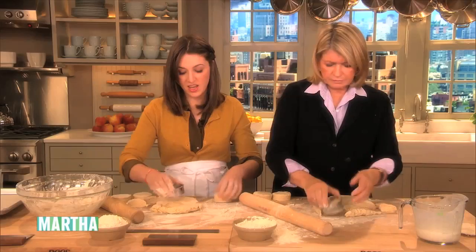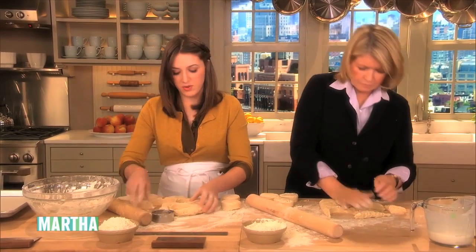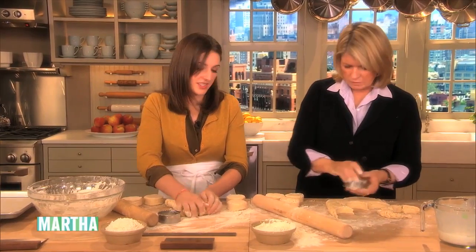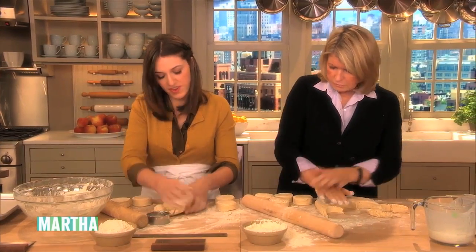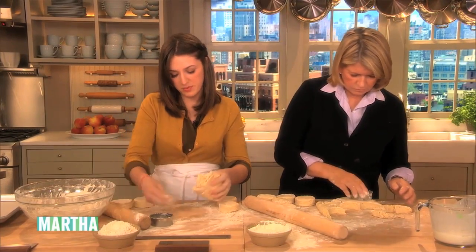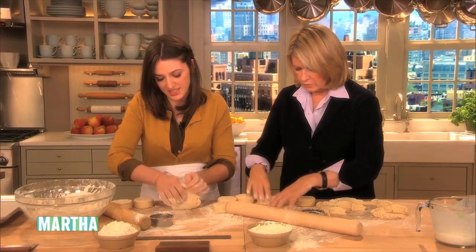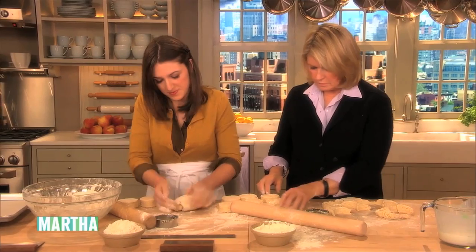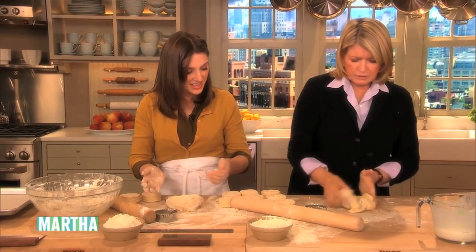We bake at 425°F — we have a convection oven so we do 400°F for 13 minutes. For a home baker, we want 425°F for five minutes just to get that big pop of heat so they'll fly up, and then 400°F for about 18 minutes. Then you just push all the scraps back together and re-roll.